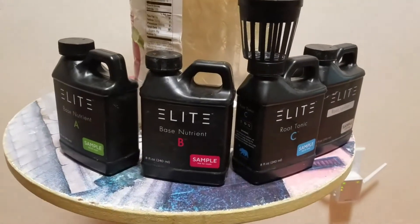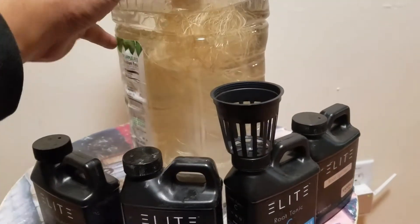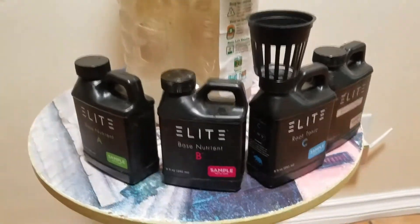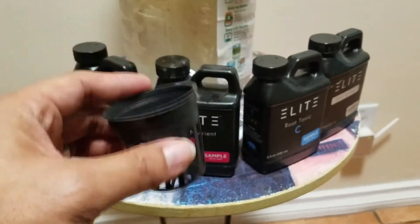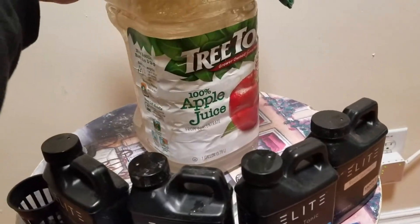What's up everyone, Dennis here with the update. I went ahead and removed one of my bigger pepper plants and took it out of the AeroGarden. I was going to put it in this two-inch net cup to place it in this one-gallon apple juice container — if you want to know the brand, it's Tree Top.